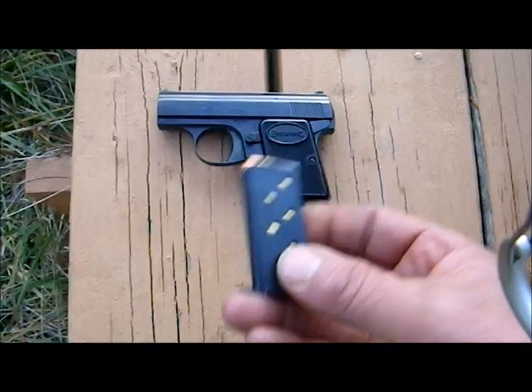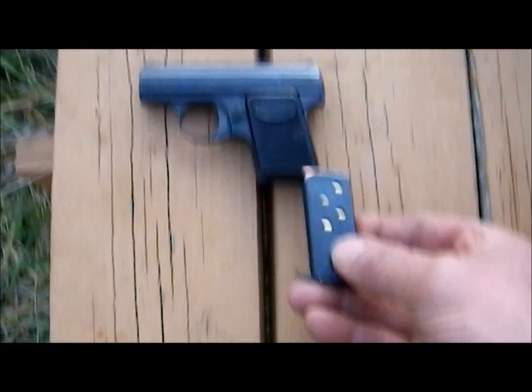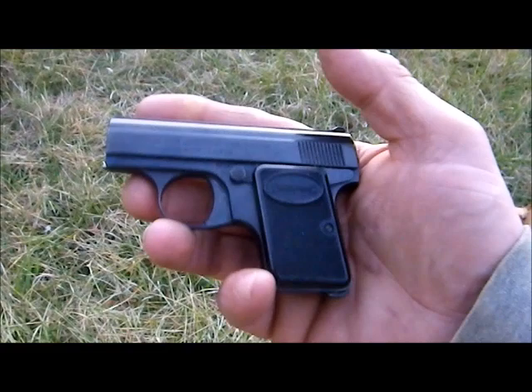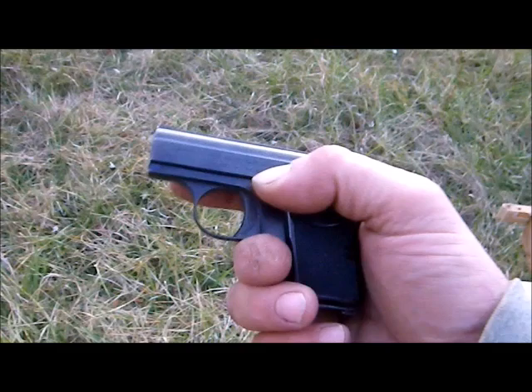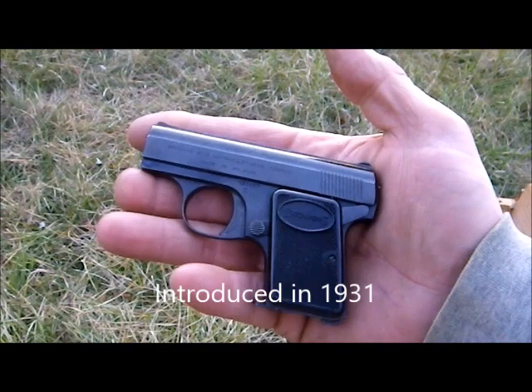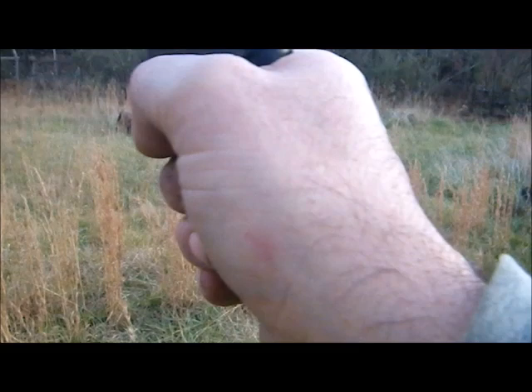The magazine holds six shots of .25 automatic. There is a magazine release tab at the bottom. The pistol, now loaded, has a six-round magazine. It also has a thumb safety. These were extremely popular when they were first introduced and remain popular overseas. The Browning 25 had a very good reputation and is not prone to jamming.